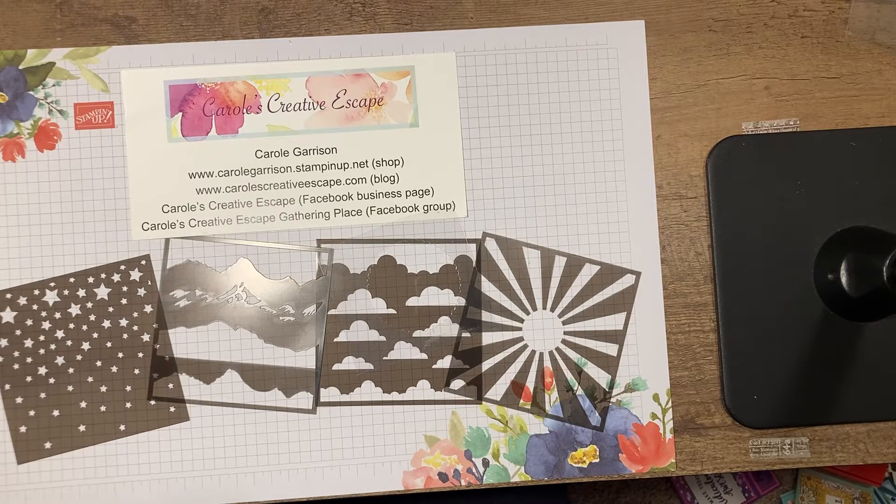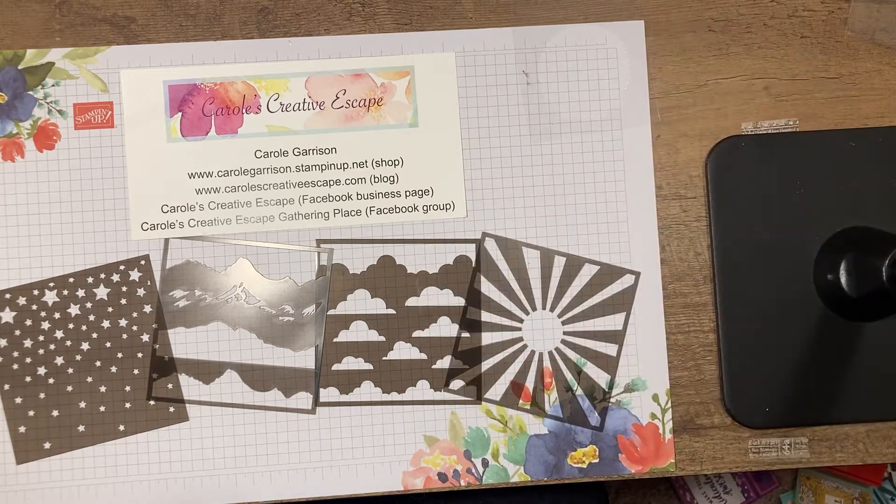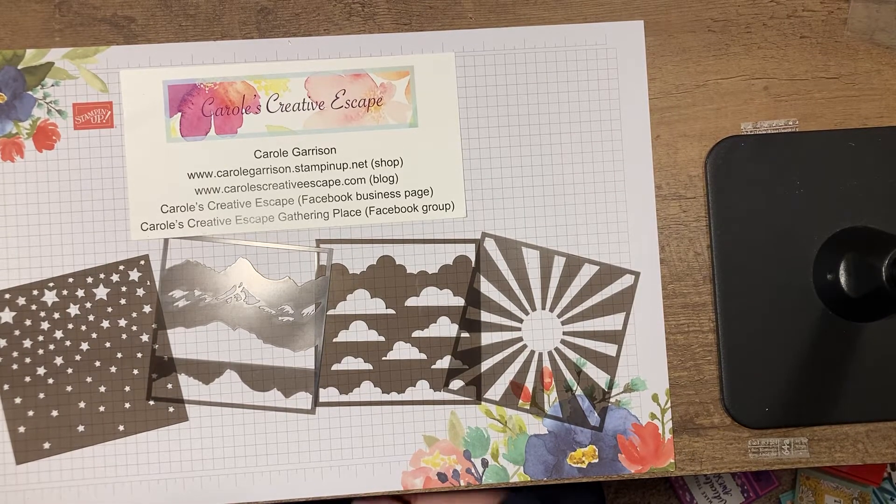Hey everyone! Carol Garrison with Carol's Creative Escape. So glad that you could join me for this week's Thursday Tips. Today we're going to be focusing on stenciling and I'm going to show you a couple ways that you can use stencils — some you've probably seen before and some may be new.